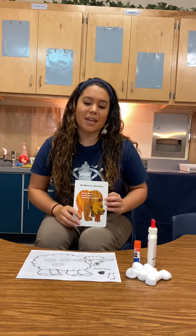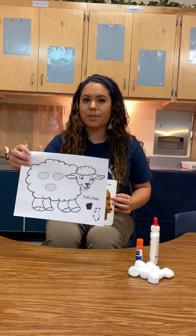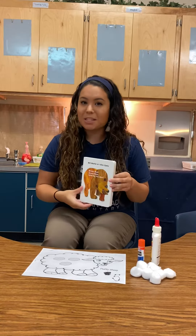Hello friends! So today we have a math activity with a sheep. We've talked about sheep recently because it's in our book.